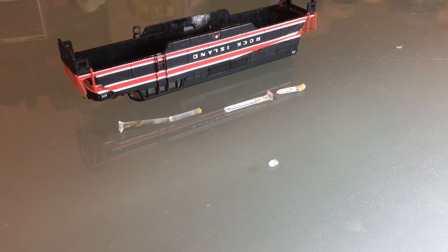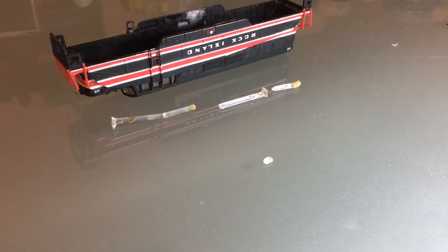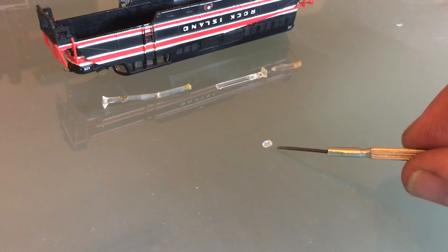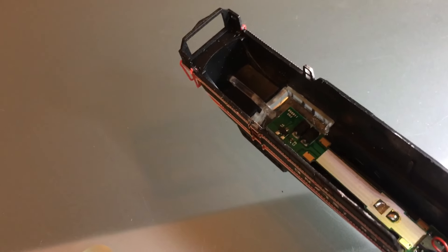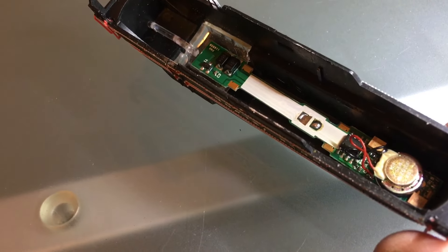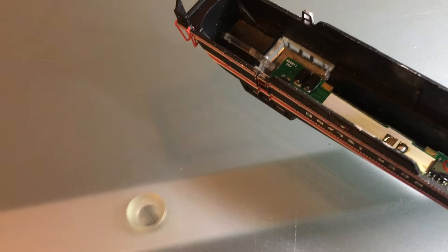I've got quite a bit of light piping left over to use for another BL2. For the rear headlight, I use basically just the lens. And then for the front one, I only use the piping until just past the front window. And then the decoder fits snugly in there.